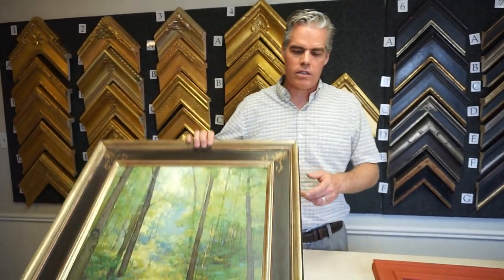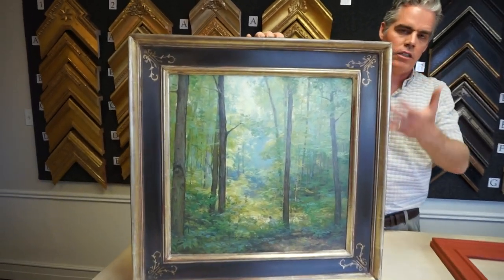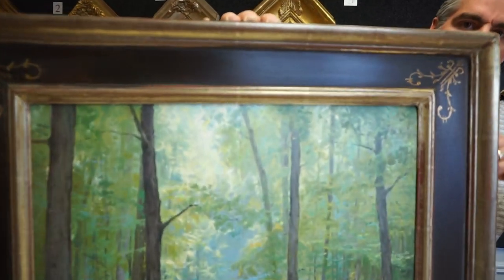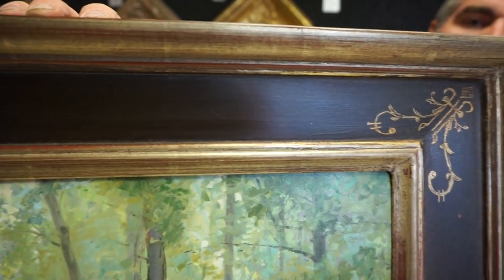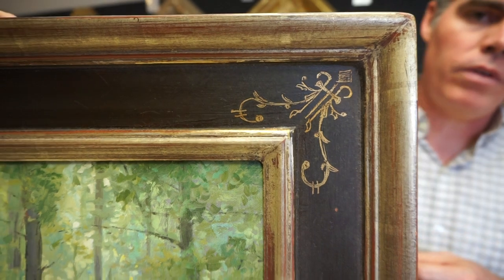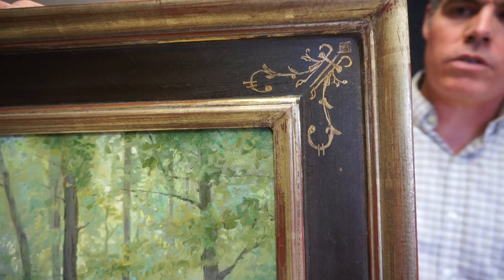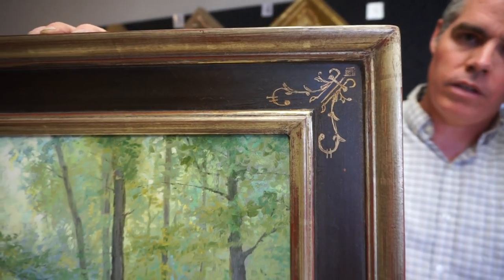The finished product is a frame that's got gold on it. You can see the corner — there's no seam. This one's got a scafito on it. We actually hand paint it and scratch into the paint when it's drying. That's how you get that scafito.